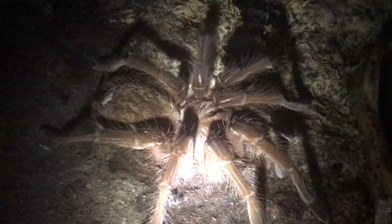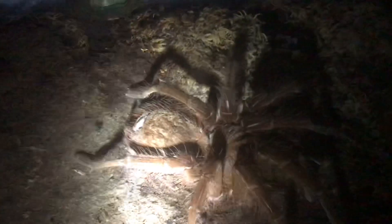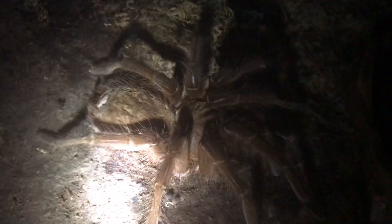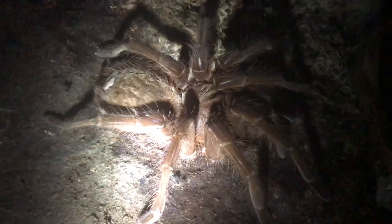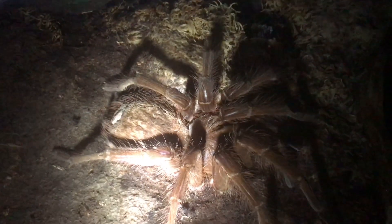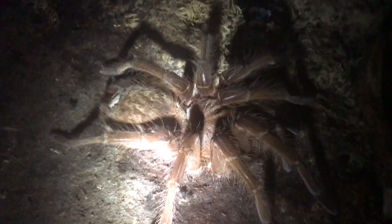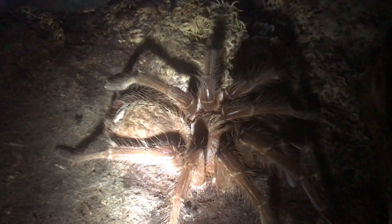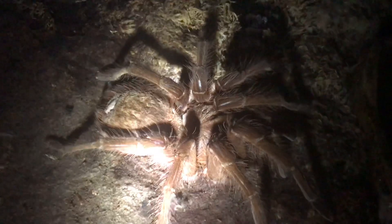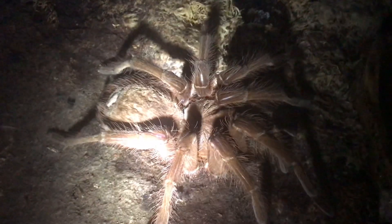I just thought I'd quickly show you my adult female — and there she is. Like I said, nine to ten inch leg span. That enclosure needs spraying again; I must spray it at least three times a week. Sometimes it's best to get a jug of water and pour it on the substrate or on the sphagnum moss. I reckon she's going to molt in the next probably six months or so, because her bald spot on her abdomen is going a little bit brown. She usually molts about once every two years, and it will be two years since she last molted in January 2021. She's doing absolutely fantastic.